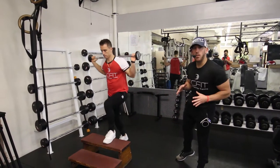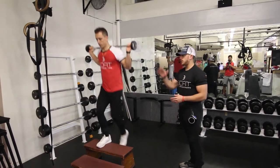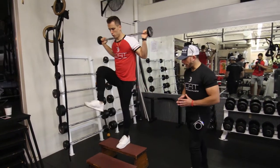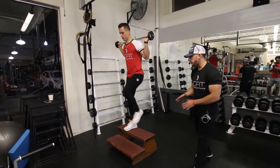This is the barbell step up with knee lift. It's mainly going to work your legs and your quads. Grab a weight based off your fitness level. From here, you're going to put your foot, driving through the heel, on a step up or on something elevated off the ground.